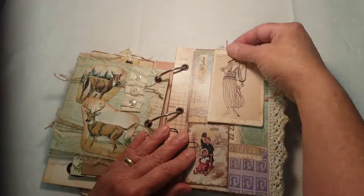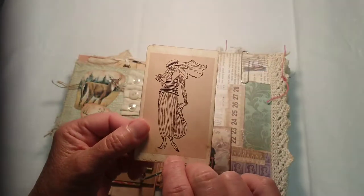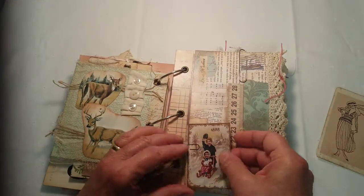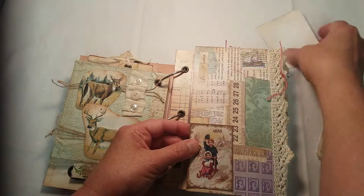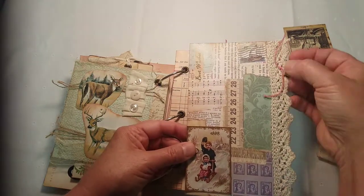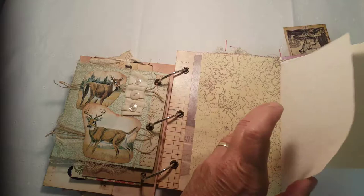There are three of these particular pages within this journal. This is just French fashions — another place to journal — found in that scrapbook. You open this one up; each one of these are decorated with some lace and a little bobble. This one has a little heart, but you open these up and there are extra places to write.